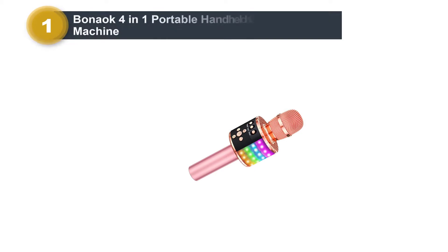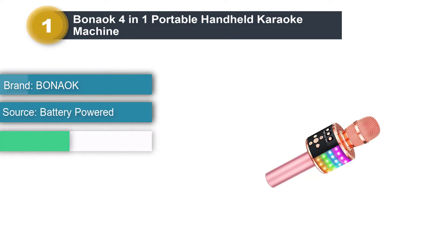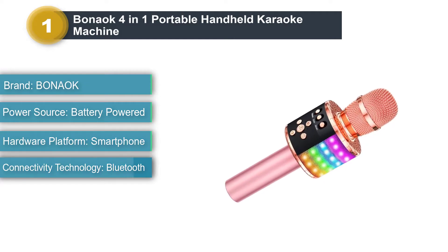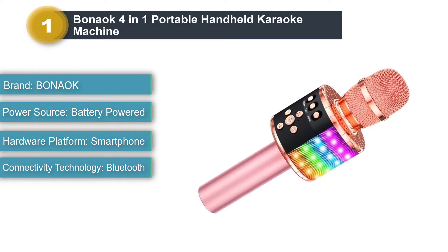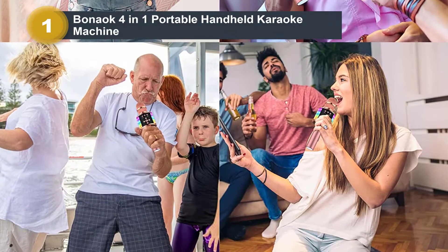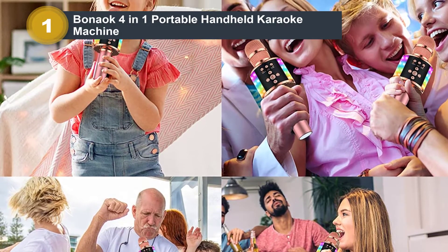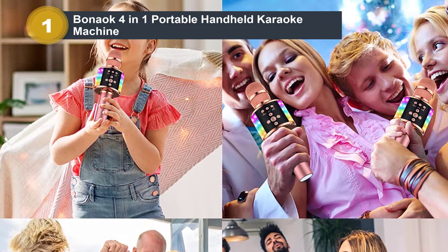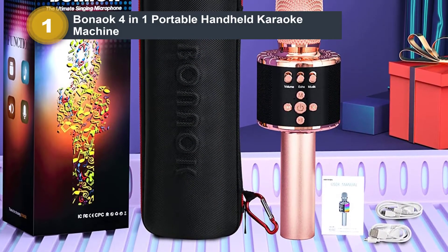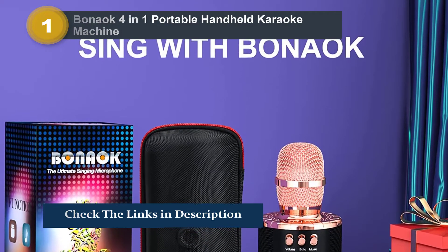Number 1: Bonac 4-in-1 Portable Handheld Karaoke Machine. If you want a karaoke machine that's truly compact and lightweight, something like this 4-in-1 mic could be worth a look. It looks somewhat like a regular microphone; however, it's got built-in speakers, LED lights, and more. Basically, everything you need for some karaoke fun is placed right in your child's hand. Your child can also record their songs and connect to a computer or other device to save or share those songs. The LED lights will flash along to the rhythm and become brighter as the sound gets louder, which could encourage a little voice to find its strength.